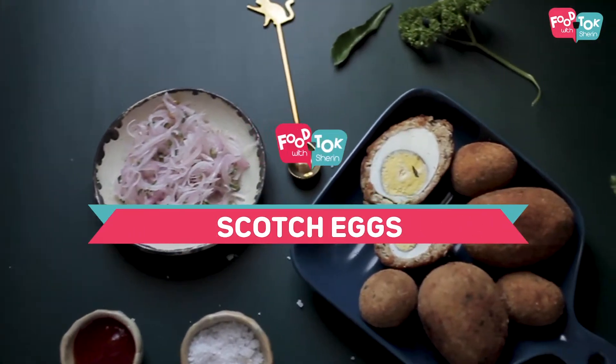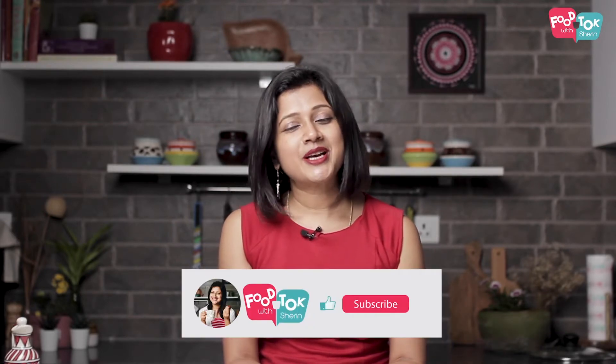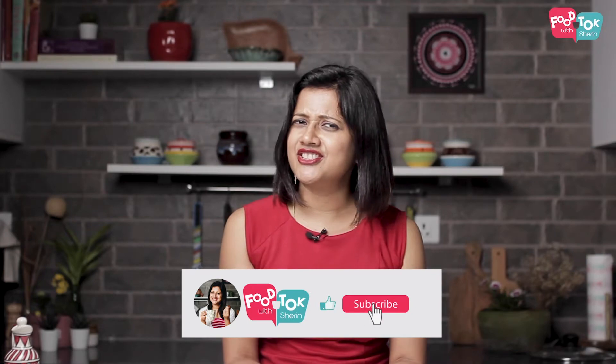Here we are going to go to Food Talk with Sharron. This is called Scotch Eggs, also known as Bird's Nest. In any way, it's a tasty snack — we have a good taste of the meat, that's why we have a mix of Scotch Eggs. Do you like this recipe? If you like this channel, please subscribe. Don't forget to like and share the video.